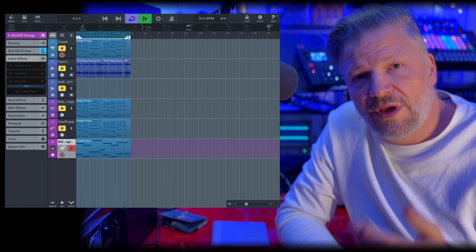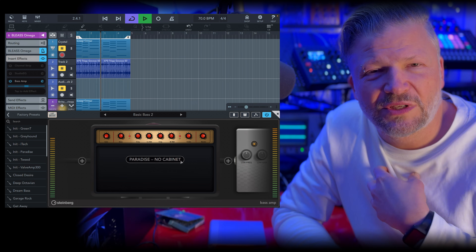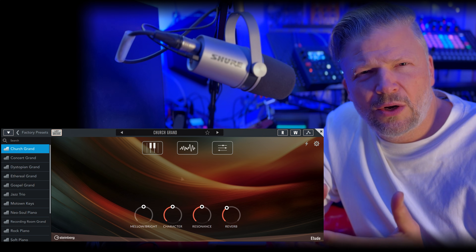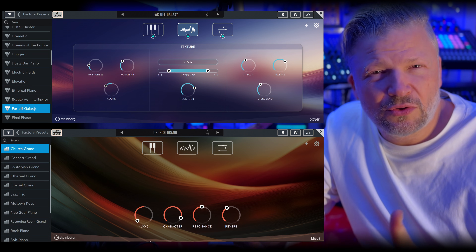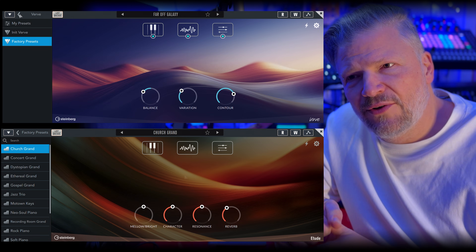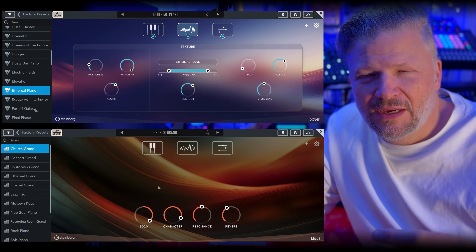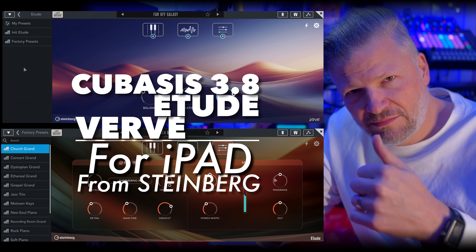Today we're looking into what is new from Steinberg for the iPad. Three things, depending on where you are in the world. First, we have Cubasis 3.8 with new features, especially guitar amps and bass amps. They also have two new soft synths related to pianos: the Etude and the Verve. Etude is more of a traditional sounding piano, and Verve is more of a fantasy piano with ambiences, reverb, and an ambient texture. Let's dive in.